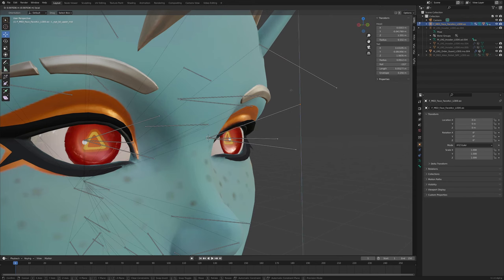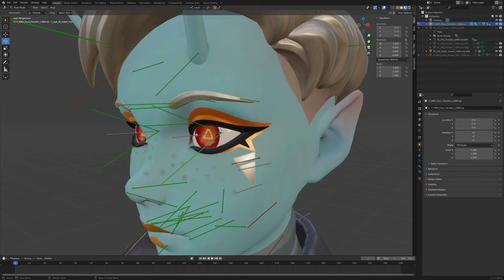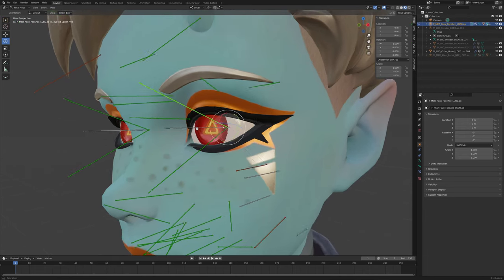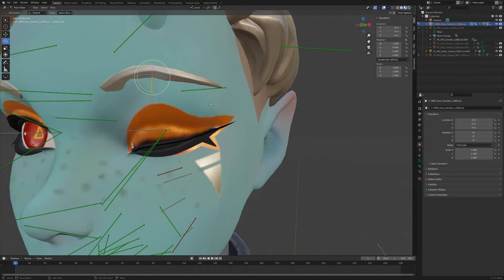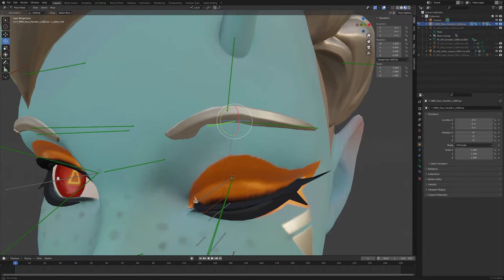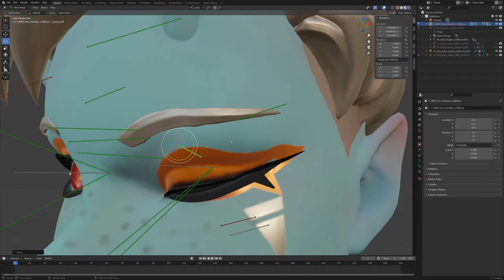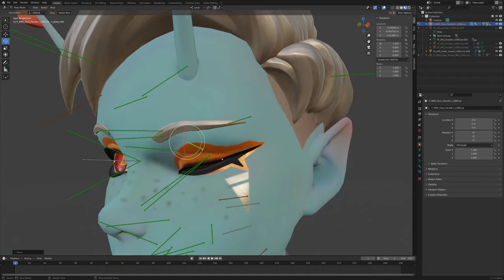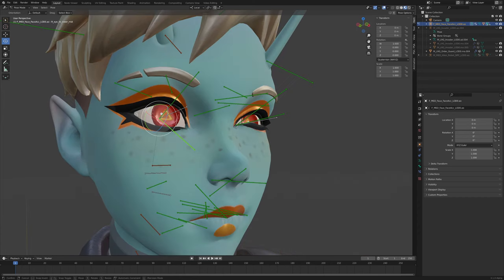You might want to move these up a bit so they align more with the eyelids. Now as you can see, you can just rotate them closed. The eyebrow will go a bit weird, but that's just because you have to move it down and forward — that's what happens to the eye when you close it. And there you go, that's how you easily close your eyes. It also works on the under lids!